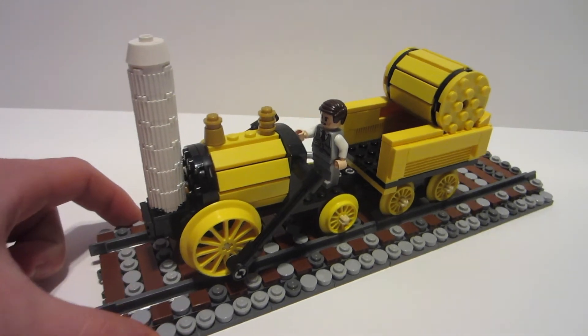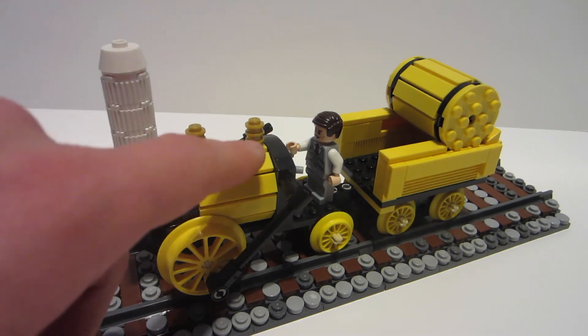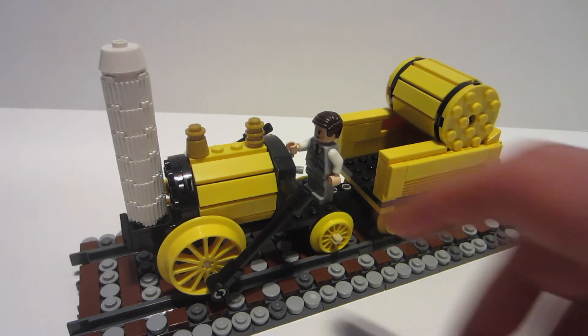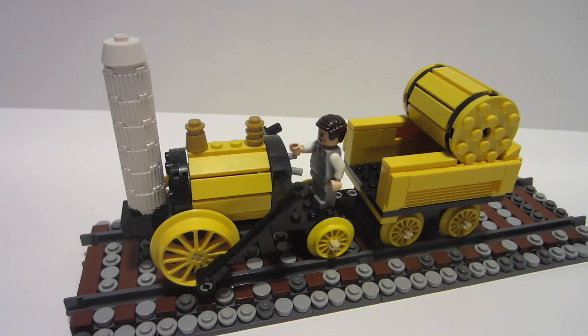As we continue back on the locomotive, the boiler is built using a design Lego uses in a modular building — their old Detective's Office set has a water tower on top of one of the buildings. I went back through the instructions, saw generally how they did it, and modified it to work for me. I added a 1x4 plate up top to get some of that brass detailing — the whistle and a little dome. It's very simple but it gets the point across.